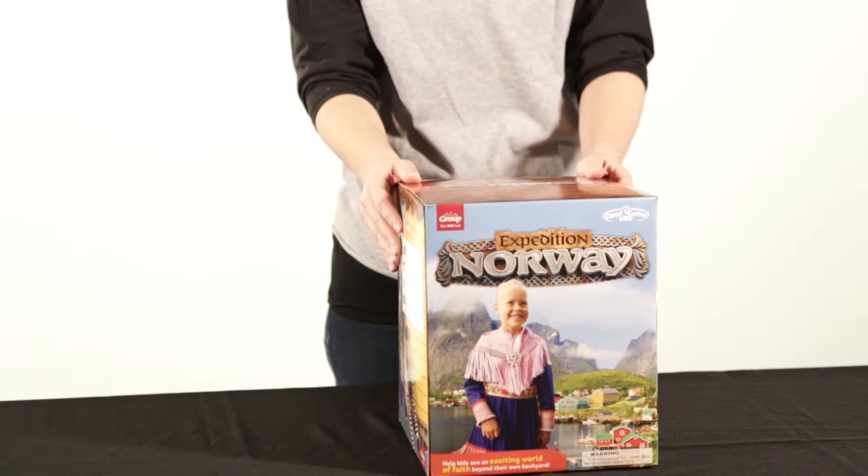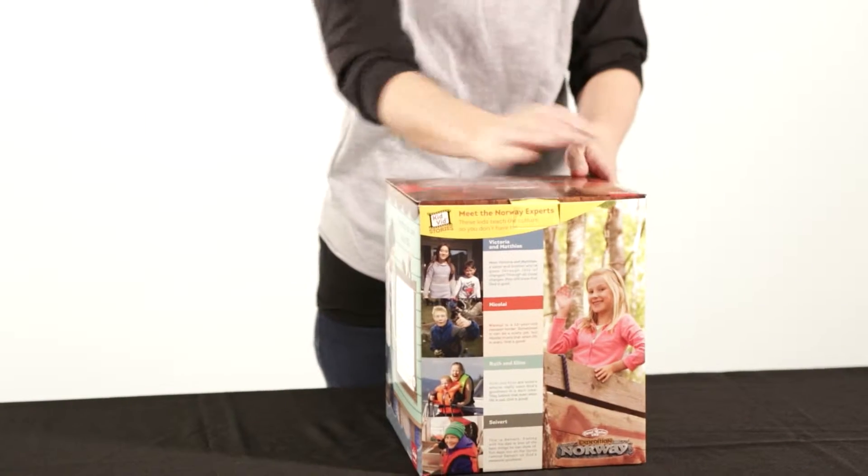Hi, I'm Megan with the Group VBS team and today we're gonna check out all the amazing resources that come packed in your Expedition Norway Starter Kit. So let's dig in and get started.